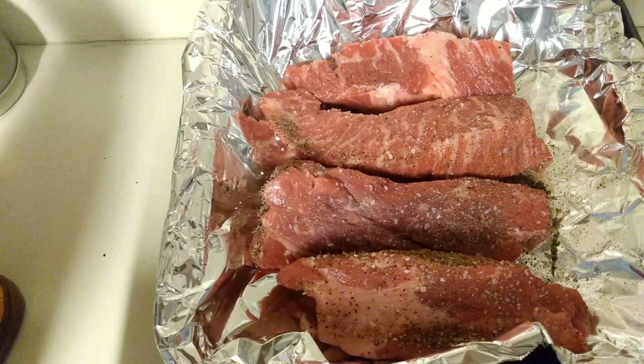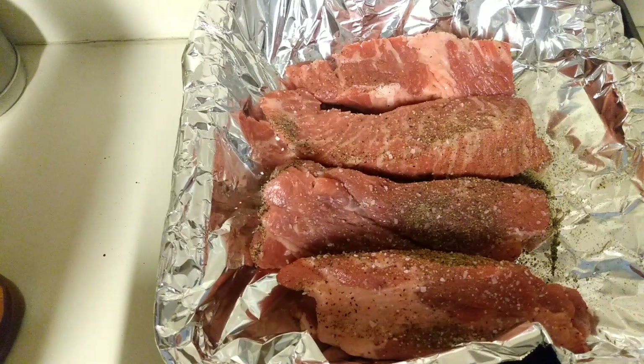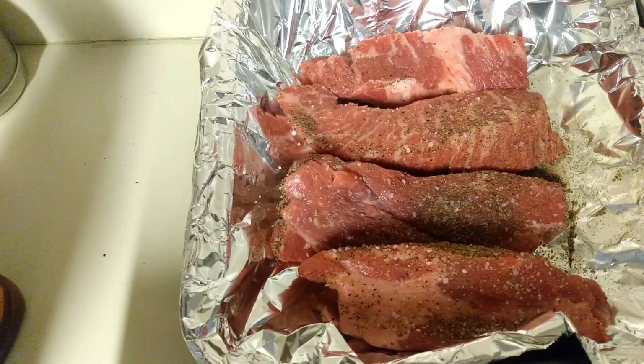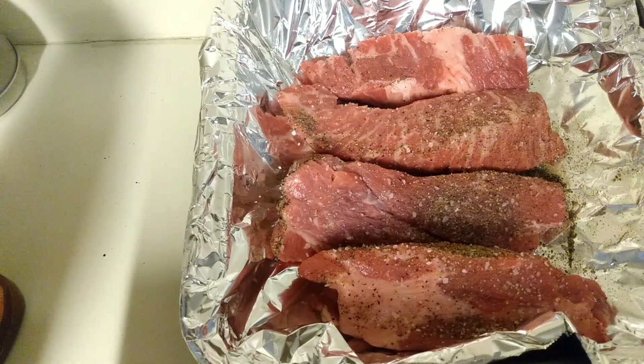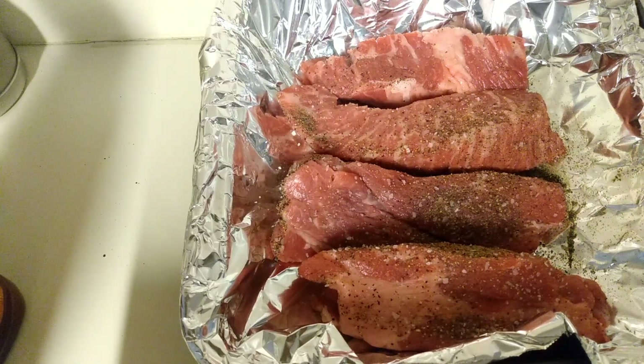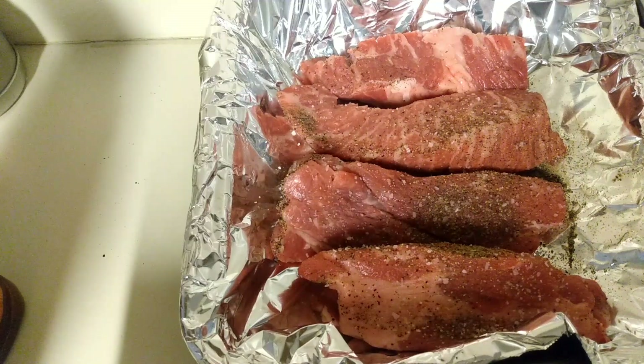These are beef ribs — I don't eat pork. We're going to go ahead and cover these and put them in the oven at 350. I'm hoping we eat around 7 or 7:30, so I'm estimating about an hour and a half. I'm going to cover these, put them in the oven, and we'll see how they turn out.